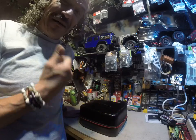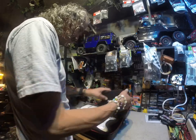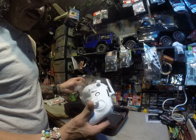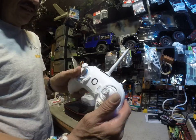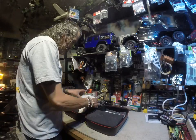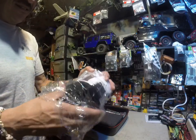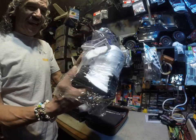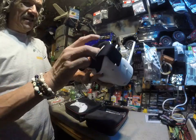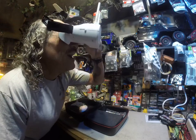So this is the first time we're seeing it. You got the controller — it looks like a video game controller. Then you got the goggles, so you strap these to your head. They have double antennas, and you wear it like this, put it on your head.